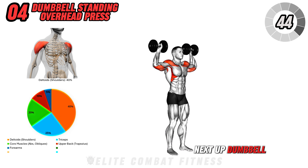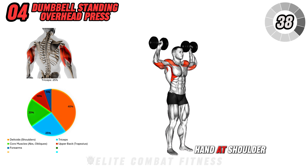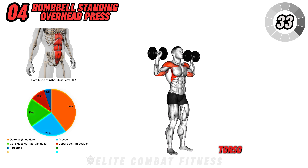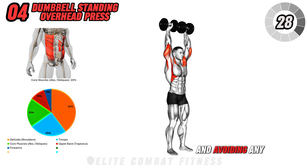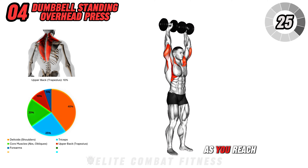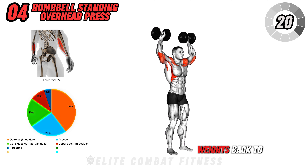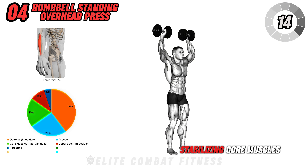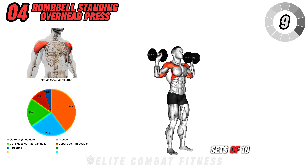Next up, dumbbell standing overhead press. Start with your feet hip-width apart and hold a dumbbell in each hand at shoulder height, palms facing forward. Engage your core to stabilize your torso, then press the dumbbells straight overhead, extending your arms fully and avoiding any leaning or arching in your lower back. As you reach the top, pause briefly to maximize shoulder engagement and lower the weights back to shoulder level with control. This movement targets the shoulders, upper chest, and stabilizing core muscles, improving both strength and posture. Aim for three sets of ten to twelve reps, concentrating on smooth, steady reps.